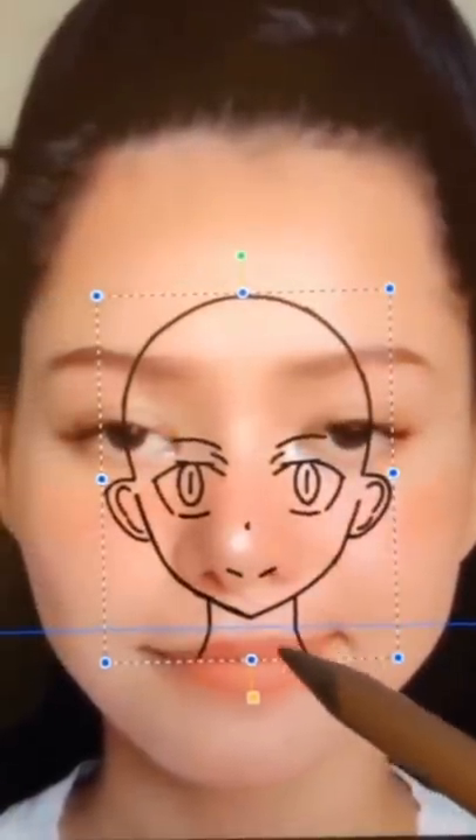Hey guys, it's Julia. I'm doing Bella Poarch as an anime, kind of — I just use the anime mask and do her proportions to fit in it. I tried to make it a little bit more beautiful, but it's obviously not like a real anime drawing.